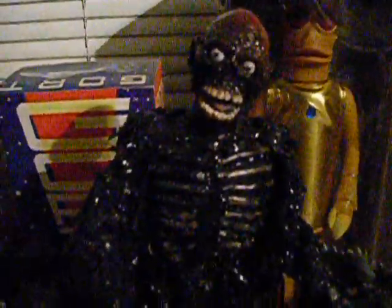This is One's Custom, or Custom from One — Tar Man from Return of the Living Dead — and he is fully articulate.